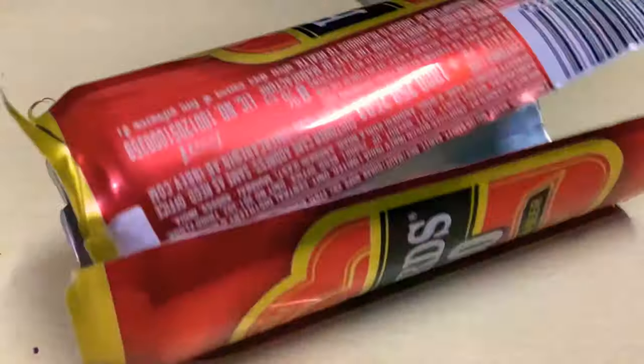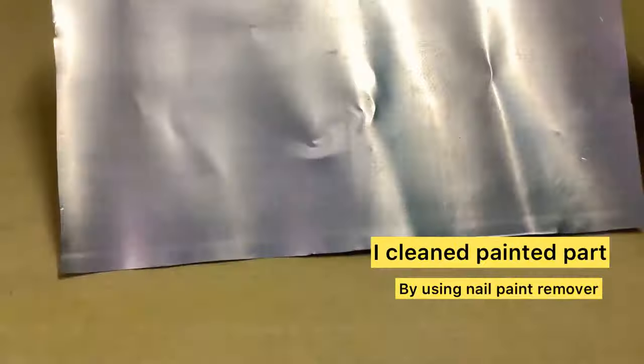For cutting the can properly, remove the upper and lower part from the can, and then open the cylindrical can and you will get a rectangular sheet.